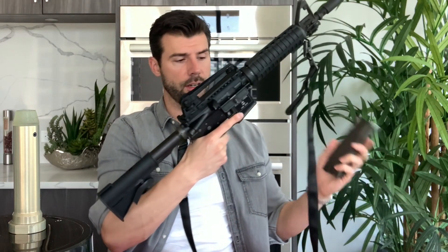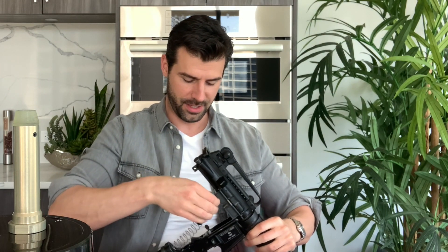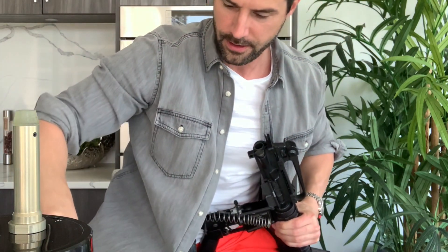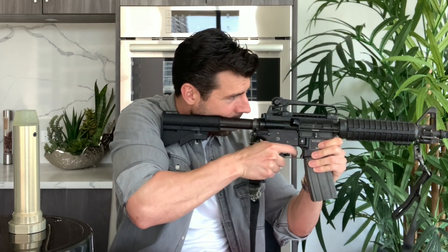Let's show you the difference. We have the H4 in here — the heaviest one. That's why I run CO2 and also a heavy buffer, because it gives me a lot of pleasure. Now let's go with the ViperTech one — the super light one. Interestingly enough, it's not going that fast. I didn't expect that.